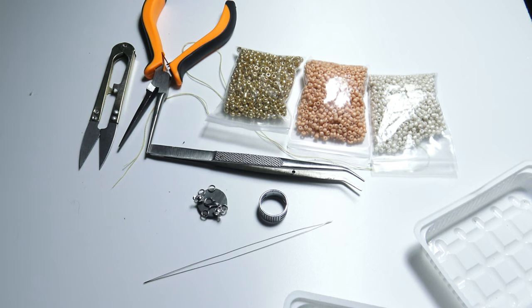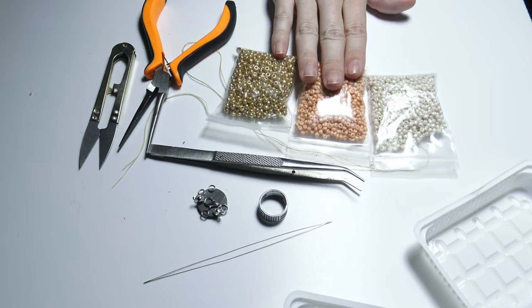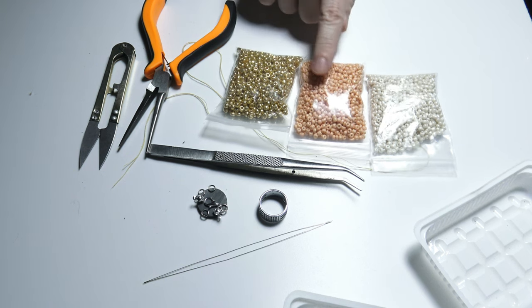Hello and welcome to this jewelry making video. In this video I will show you how to create a necklace using sand beads.